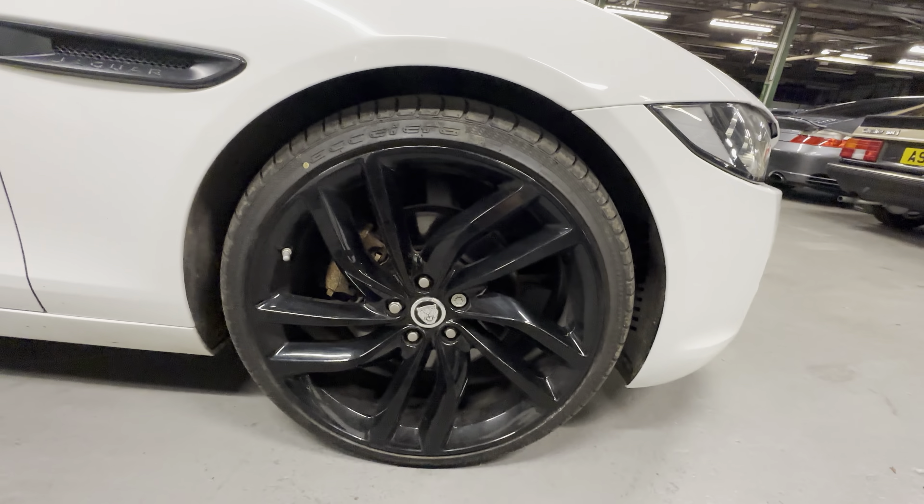Like I say it's got the gloss black trim instead of the chrome trim. Tinted windows on the back. Roof itself is lovely and straight - there's no ripples or dents or hail damage or anything like that. If we go along the leading edge there's no sign of any stone chips along there either.